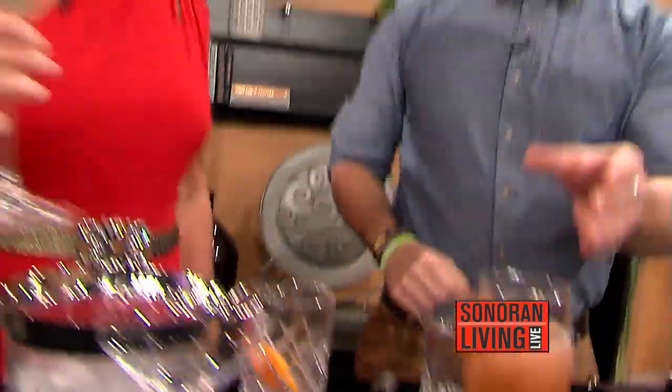Oh my goodness. Cheers, my friend. Happy Valentine's Day. Cheers!